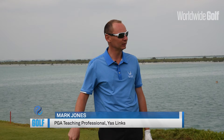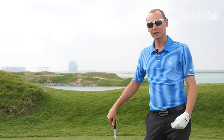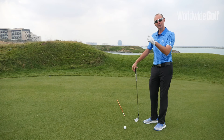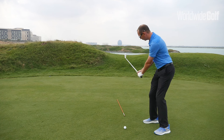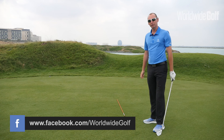Hi there, Mark Jones here from the Yastings Golf Academy. Today we're going to look at trying to hit that dream draw and get away from hitting that shocking slice. What we're going to look at mainly is the lead wrist position, and if we're able to control this lead wrist position during your downward transition into the golf ball, what effect that can have on the ball flight.